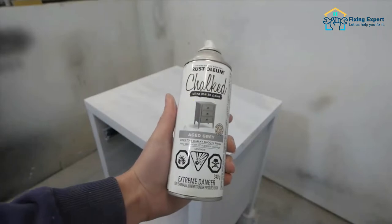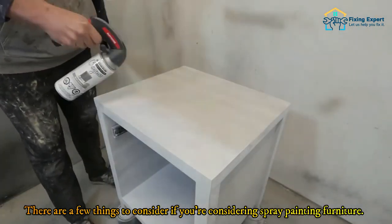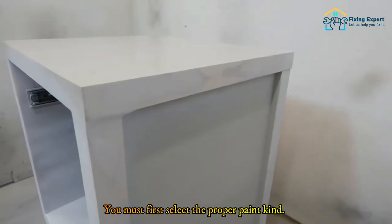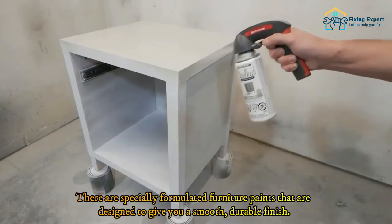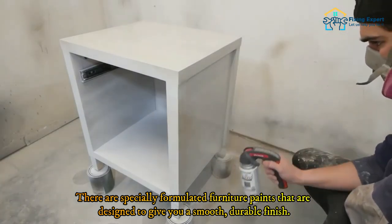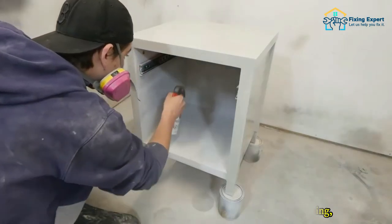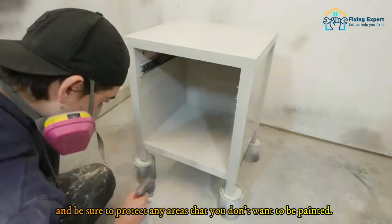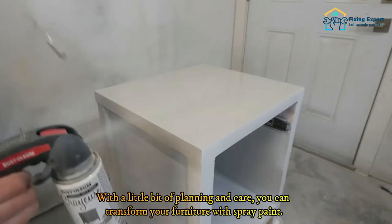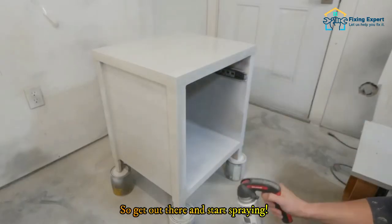Step 5: Start spraying. There are a few things to consider when spray painting furniture. You must first select the proper paint kind — there are specially formulated furniture paints designed to give you a smooth, durable finish. You'll also need to prep your furniture properly before painting and be sure to protect any areas that you don't want painted. With a little bit of planning and care, you can transform your furniture with spray paint.